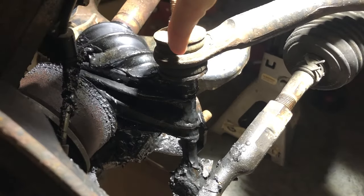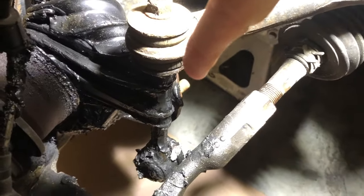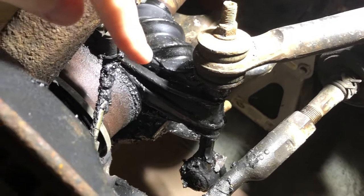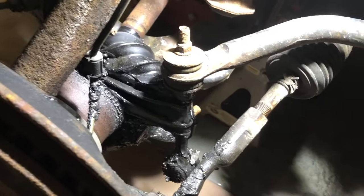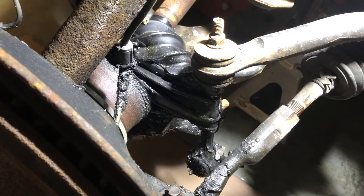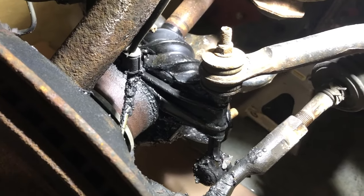This here is the sway bar link, and you can see the bottom of it is not attached to anything because it broke. It somehow punched a hole through the CV boot and ripped it off, so the CV boot started slinging grease everywhere. I have no idea how long it's been like this, but the grease isn't all coated in road debris, so I don't think it's been like that for very long. I'm just going to put on a new boot.